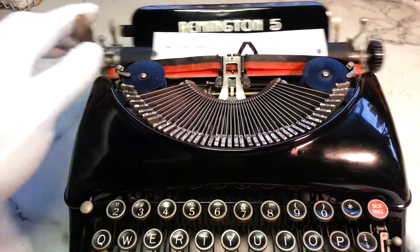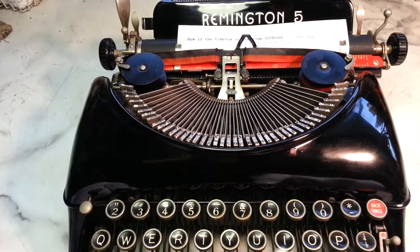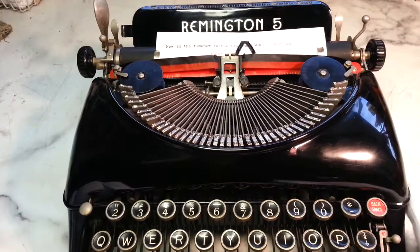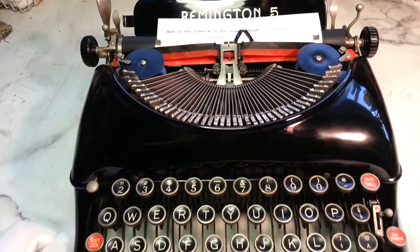So this is going to — I believe this is going out to Denver, Colorado. I do believe it's going to be a Christmas present. And Merry Christmas indeed.